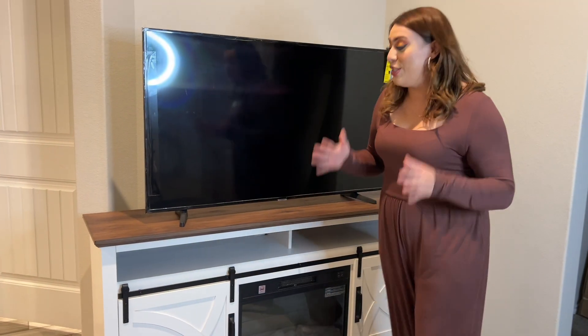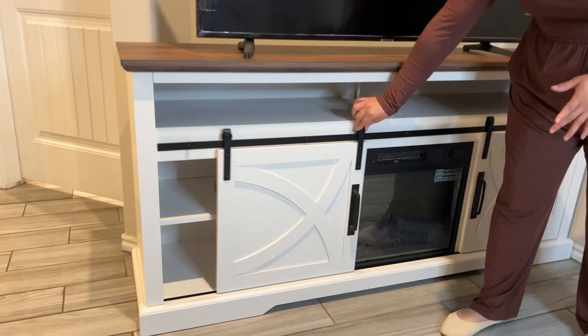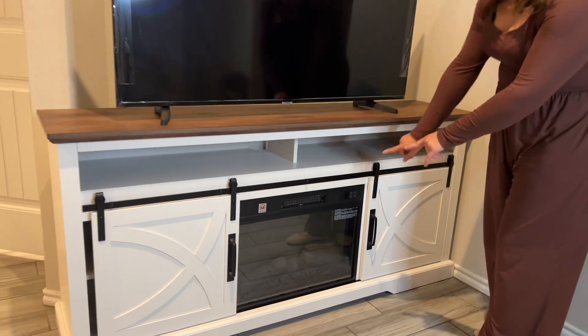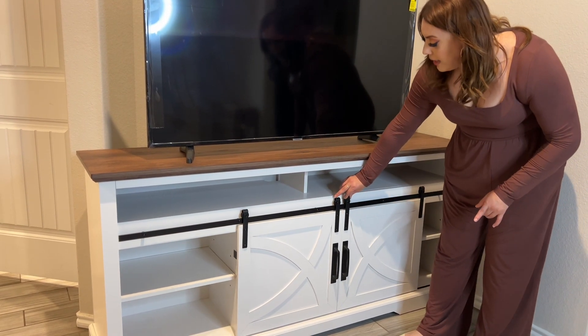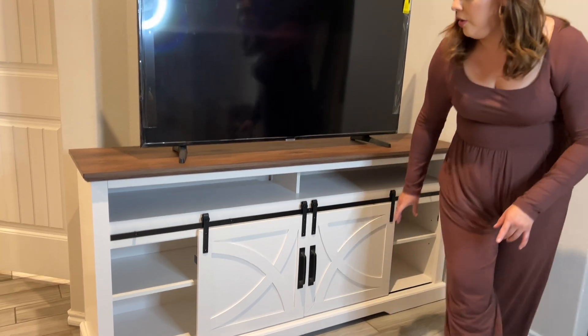This fireplace is so beautiful. I absolutely love the sliding doors — as you can see, they glide so easily. You could have it displayed open like this, and I want to show you how you can simply slide these barn doors straight in the middle.